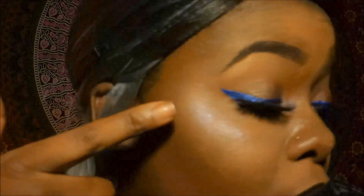Hey you guys, so today's video is a makeup tutorial and I'm going to show you guys how I achieved this very blue look today. It's just a basic eye with a pop of blue for my liner and my highlight.